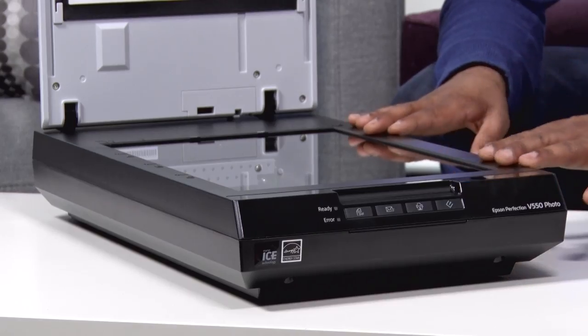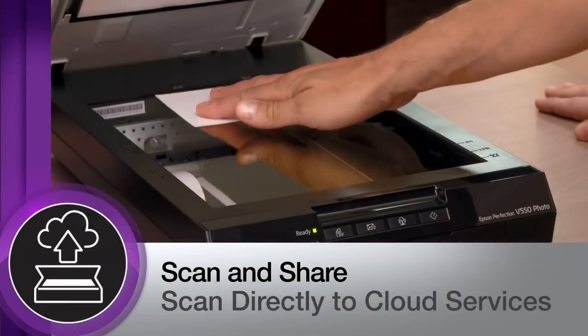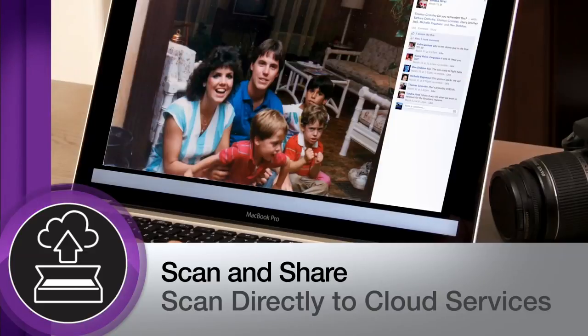A great thing about this scanner is that you could upload those photos directly to online sites like Picasa and other photo streaming and photo storage sites online, even like Facebook. This is great for those throwback Thursdays when you want to show baby pictures of people when they were young.